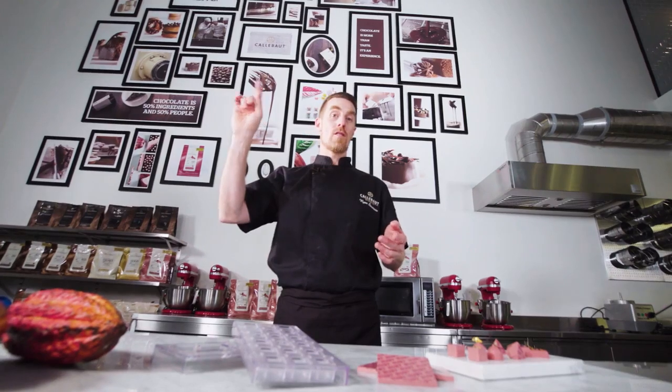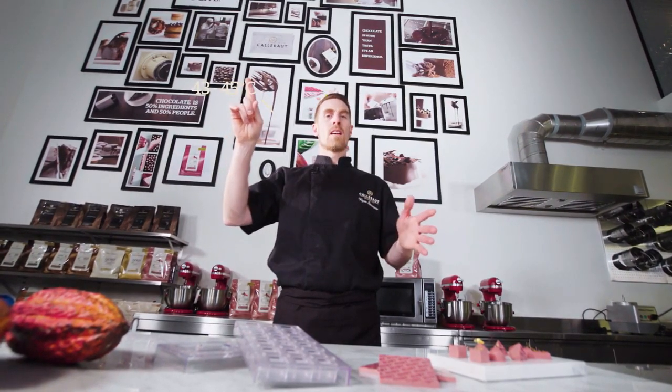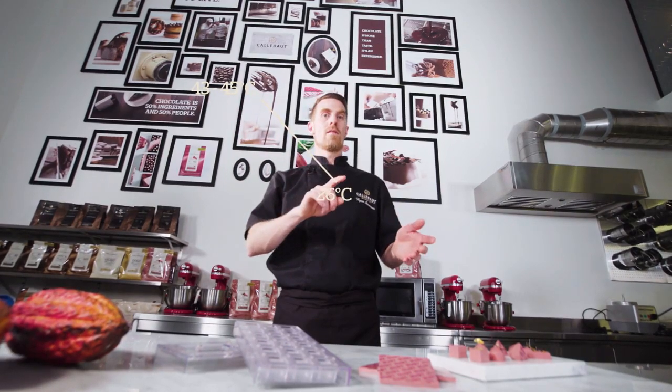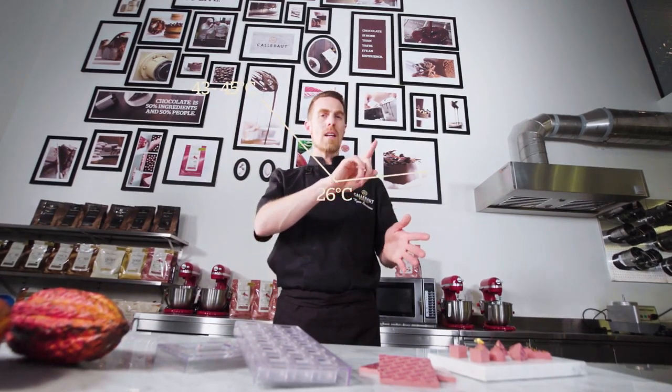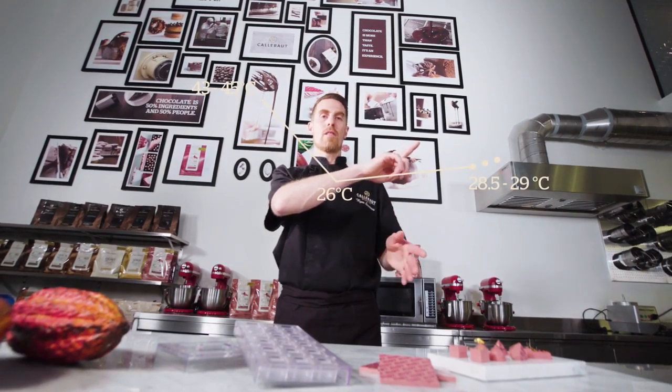Now you're probably wondering how to work with this chocolate, especially how to temper it. It's not so much different to our dark, milk or white chocolates, yet the temperature curve is slightly different. We want to start between 45 and 43 degrees Celsius — a little bit colder is always better. We want to take it down using the table or by using callets to about 26 degrees, then up ever so slightly, ending between 28.5 and 29 degrees. That would be perfect. So let me show you two ways to temper Ruby RB1: traditional tabletop tempering and also tempering in the microwave using callets.